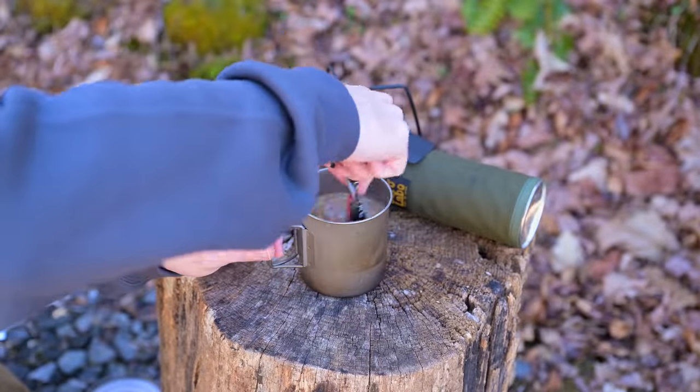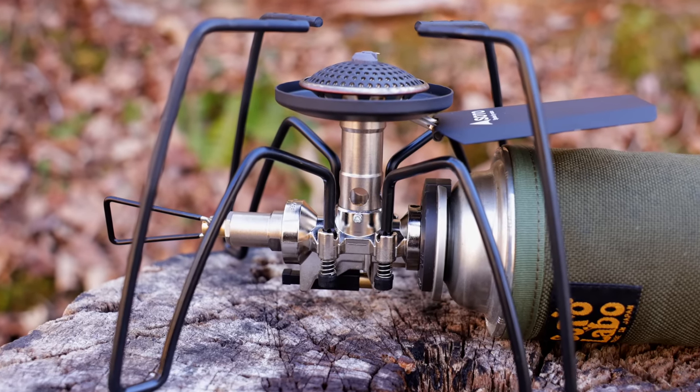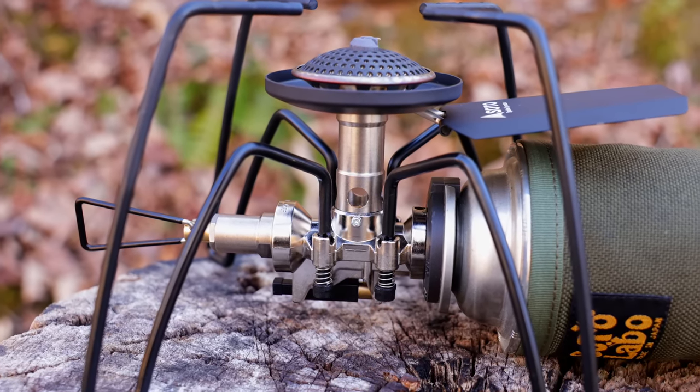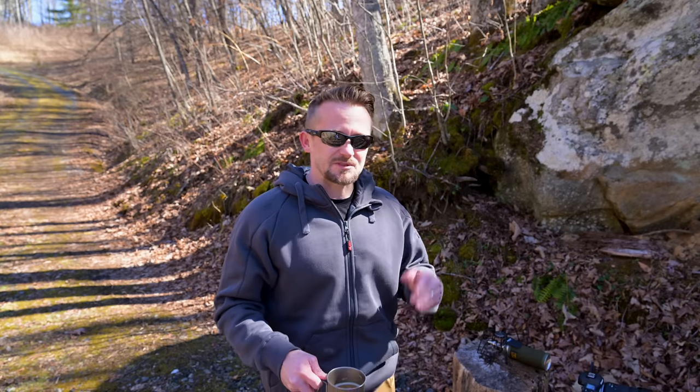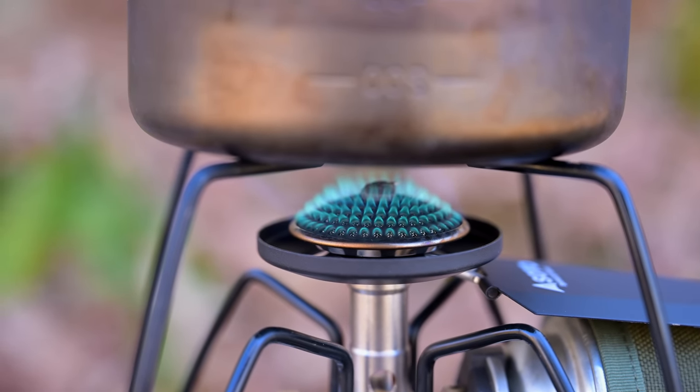When it comes to this stove, there's one feature I haven't mentioned yet. The ST310MT features a micro regulator, and that allows for the stove to have a consistent level of performance — it doesn't matter how full or how empty the canister is. This is important and it's a nice feature to have, because with some stoves that lack regulators, performance will suffer greatly as the canister begins to empty. It's all about pressure.